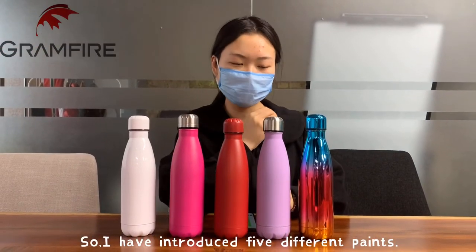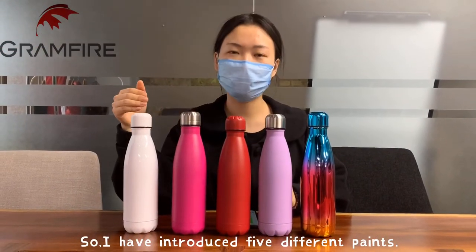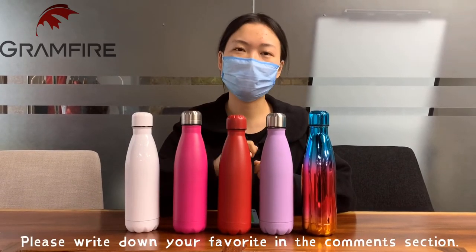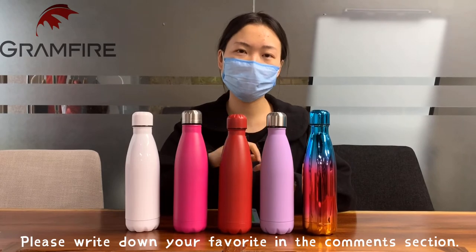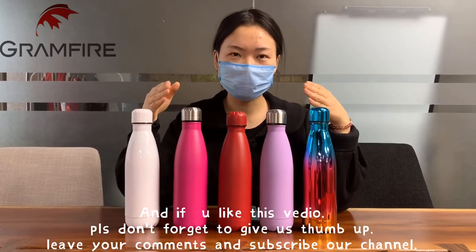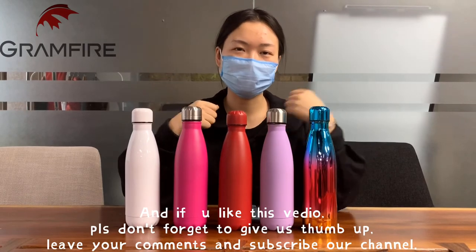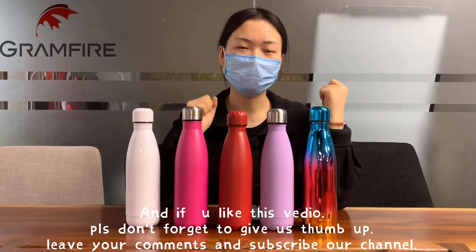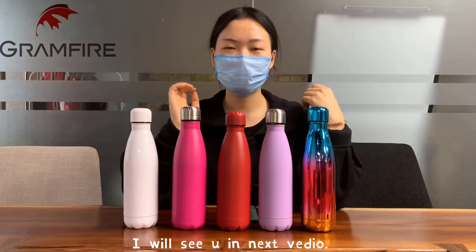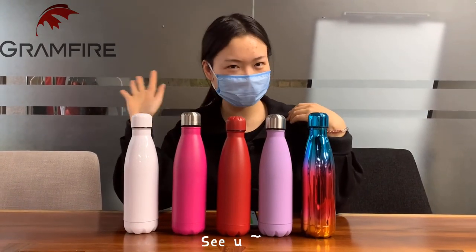So I have introduced five different paints. Which one do you prefer? Please write down your favorite in the comment section. And if you like this video, please don't forget to give us a thumbs up, leave your comments, and subscribe to our channel. I will see you in the next video. See you.